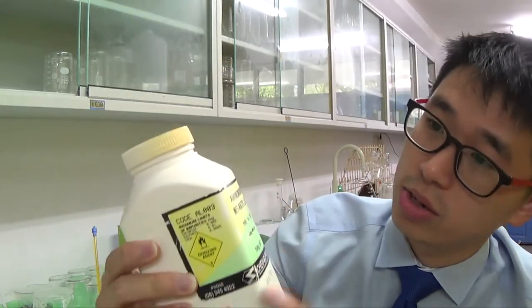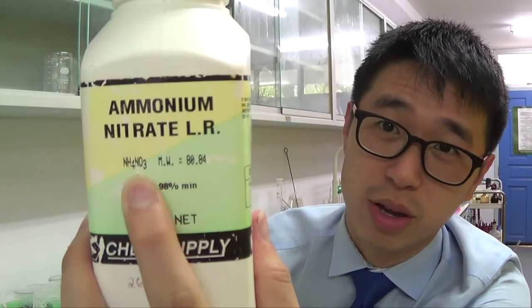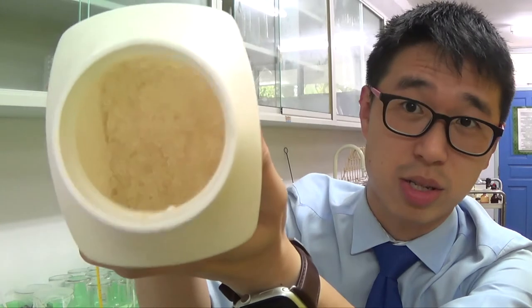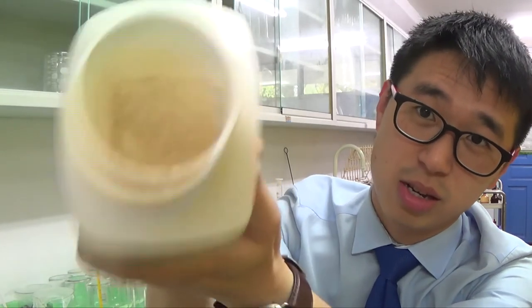This is an example of a solid called ammonium nitrate — NH₄⁺ and NO₃⁻. If you look inside, it's a crystalline white solid. As you'd expect from a substance with a giant ionic structure, it is a pretty crystalline solid.